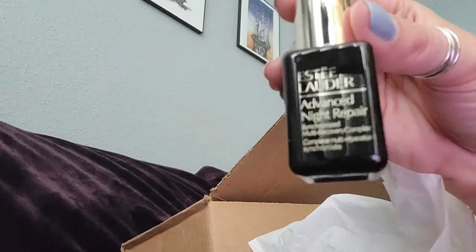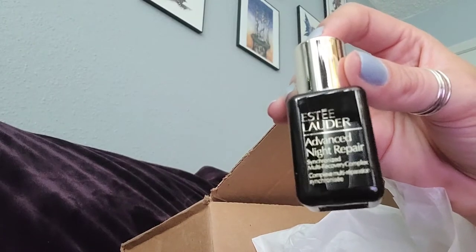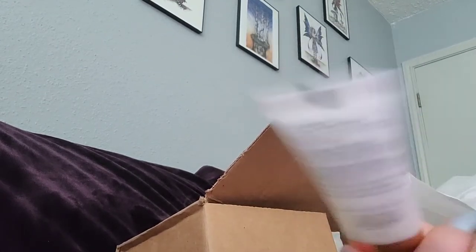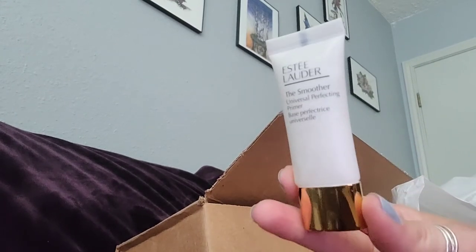This is the Advanced Night Repair, which I also like — I used to use it before. And the primer, which looks like this, and this is a 15ml or 0.5 ounce.